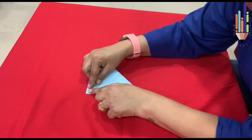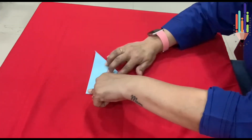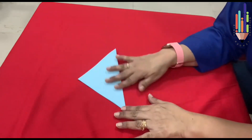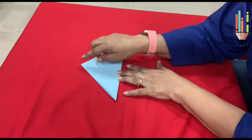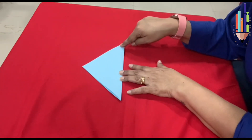Keep it properly one on top of the other, and then bring it down like this. Then you check if the corners are folded one on top of the other. Now you turn the paper. This becomes your triangle. Triangle has got three sides and three corners — one, two, three.